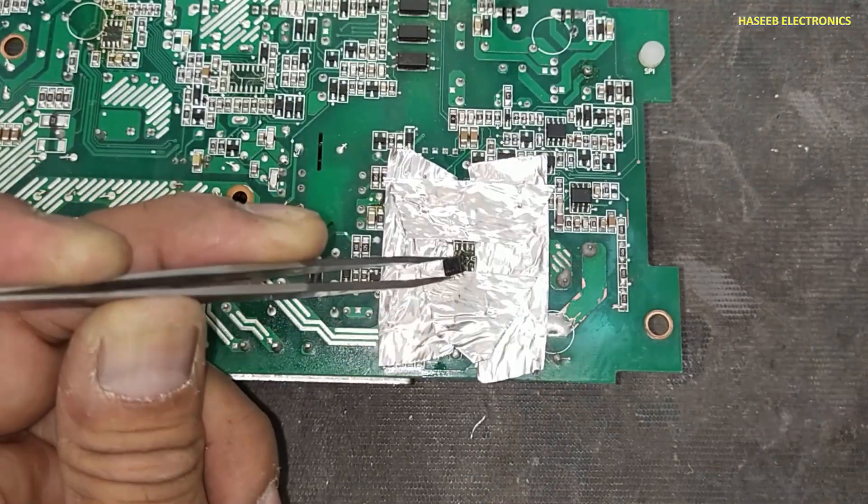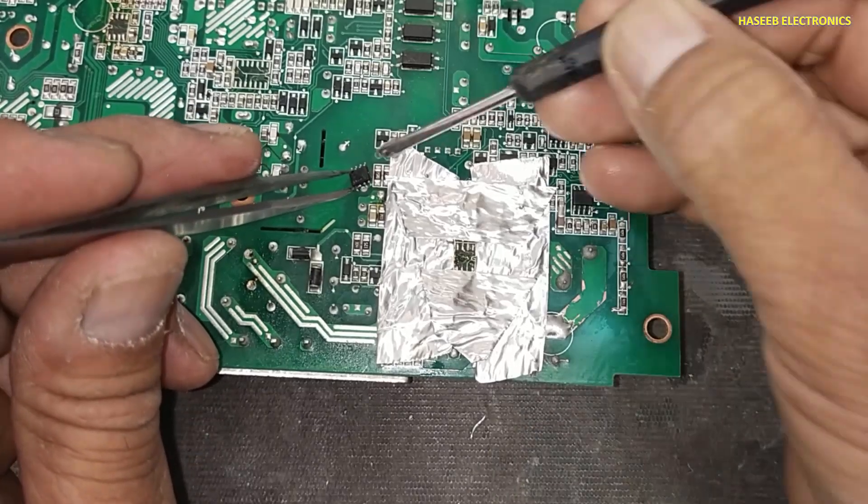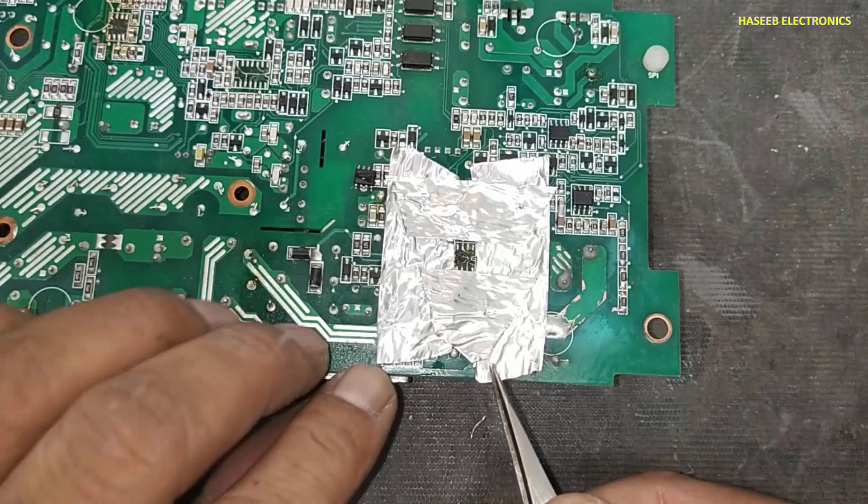Now just this IC is removed, and the other components will remain safe.